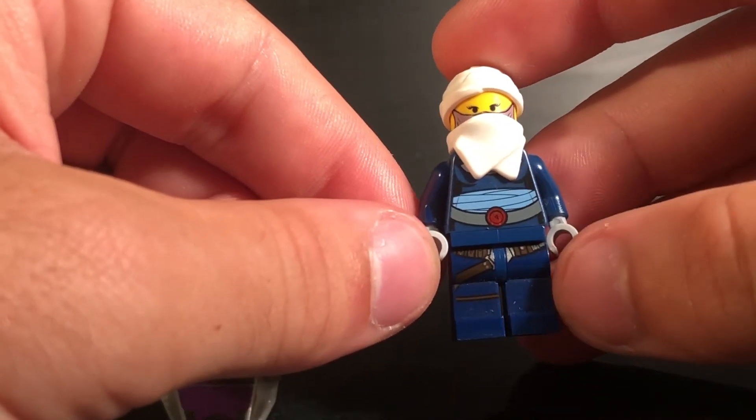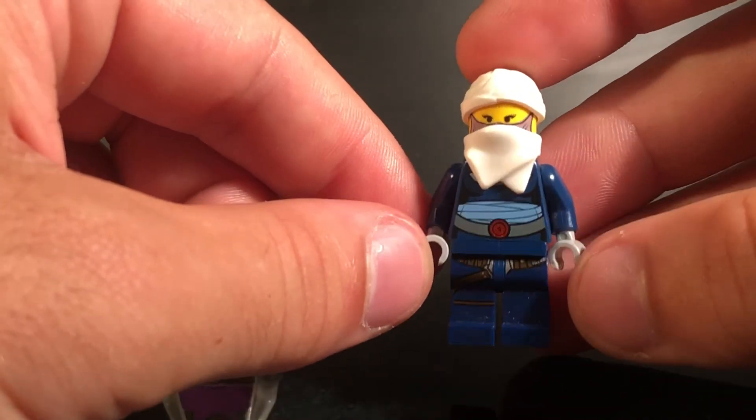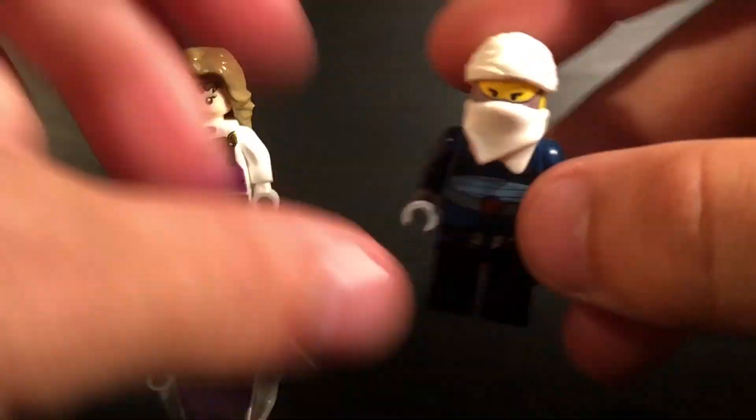And she has Asajj Ventress' torso. I'm pretty sure I don't remember whose legs these are. But overall, I think it looks really good. That's just my opinion.